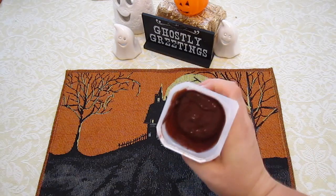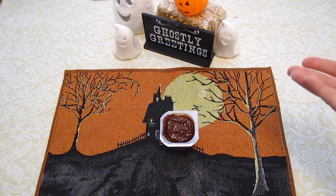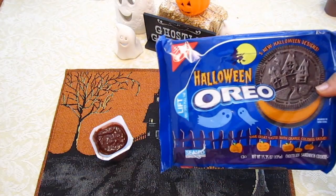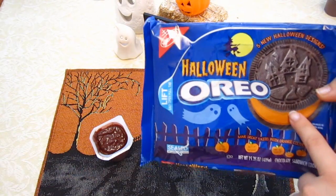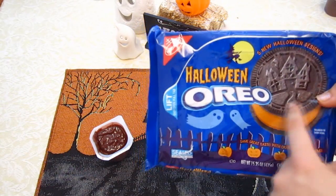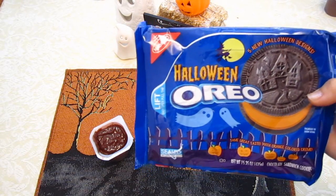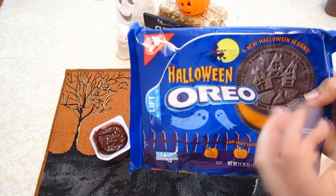There's your chocolate pudding just down in there. Do not make these until you're ready to eat them. The next step to create the dirt look is you need to take an Oreo cookie and you just need the cookie part — you do not need the creamy filling. You can go ahead and eat that if you'd like.